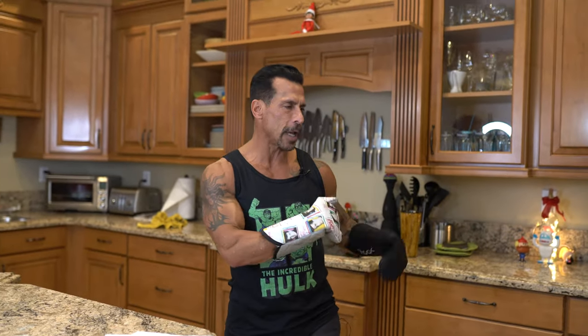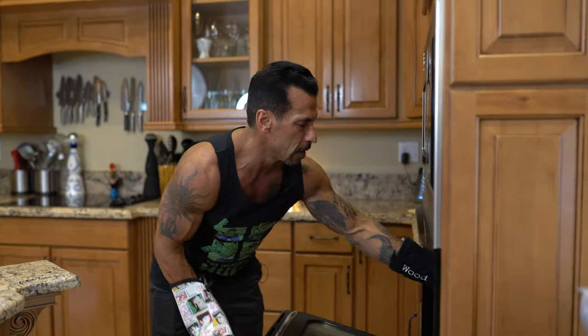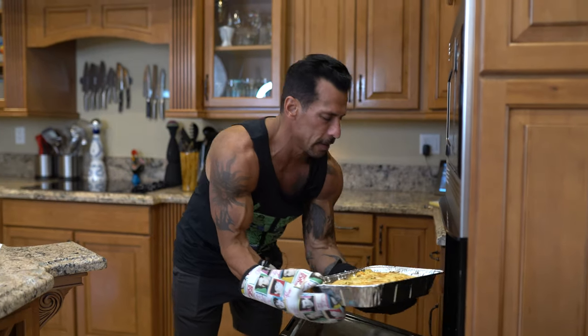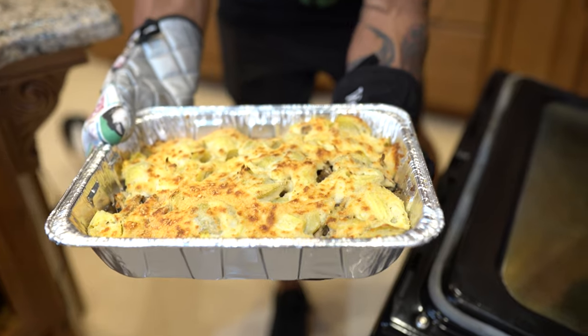The artichoke chicken casserole is done! Let me take it out of the oven. Oh yeah — looks fantastic. Gonna plate it up and we'll be right back to taste it.